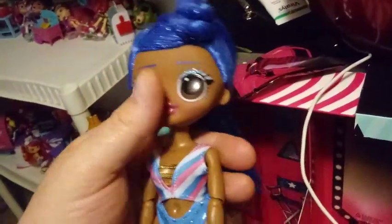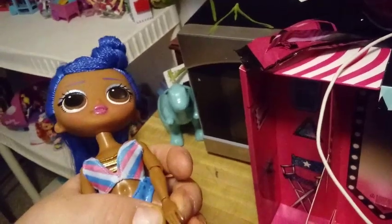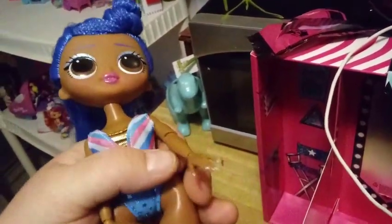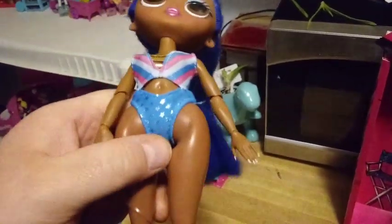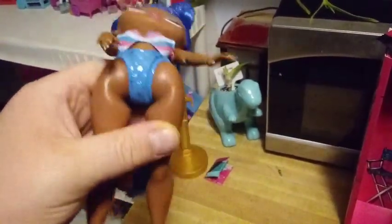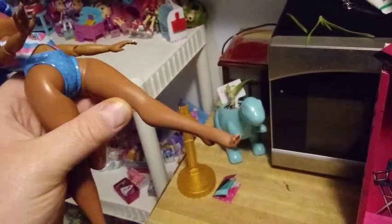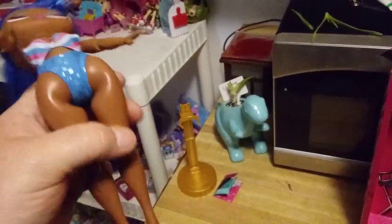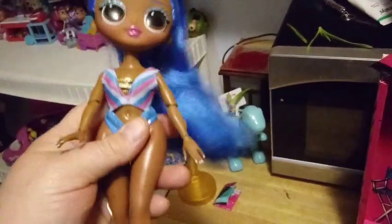For articulation: her head moves back and forth and up and down. She has shoulder joints, elbow joints, and wrist joints. Her hands are a little more pliable and they are removable, because these outfits sometimes don't get on with those hands. She has hip joints so you can make her sit or stand. She's a little bit loose in the waist — I've been noticing a repetitive pattern in this series. Her legs click-bend so you can pose them.